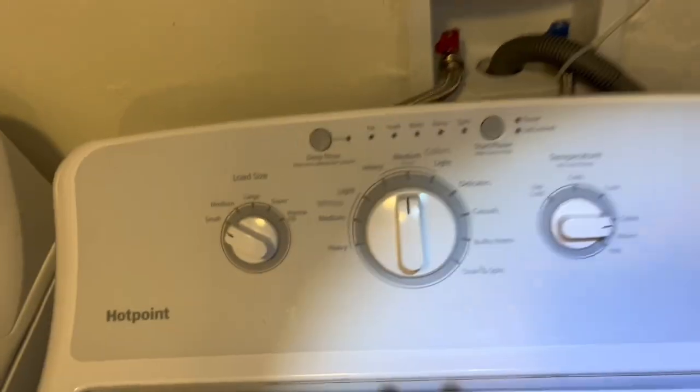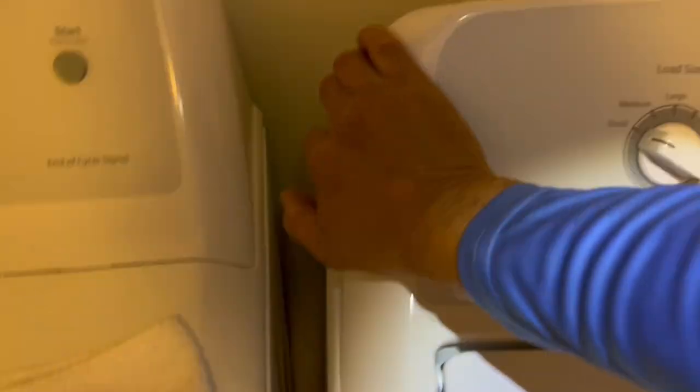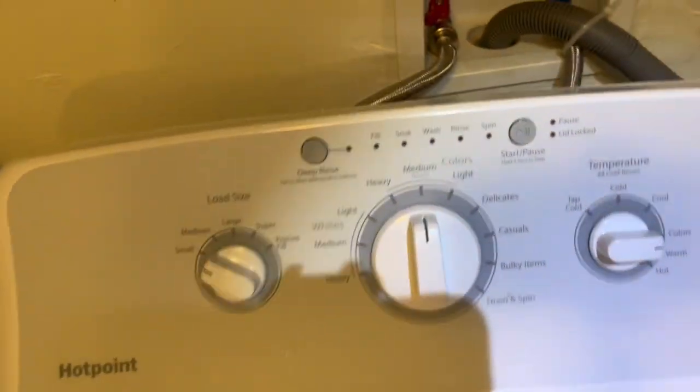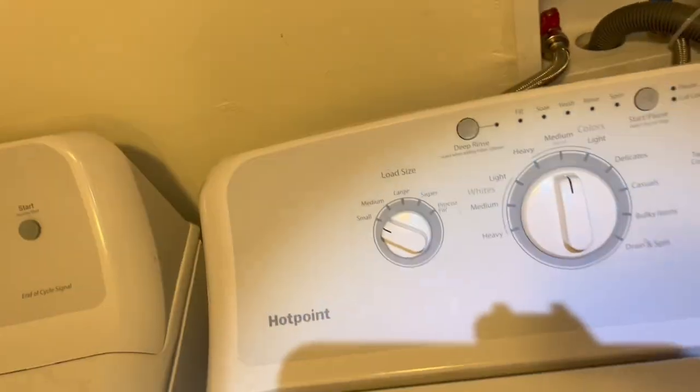Set your control panel back on there and bring it forward on both sides. Put your screws back in — we're putting in the quarter-inch screws. Take it for a spin, check it out.